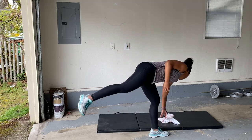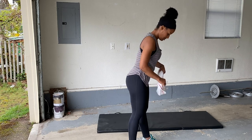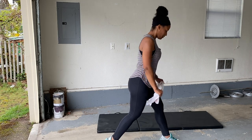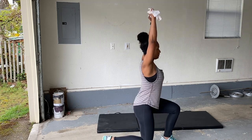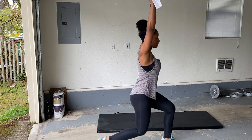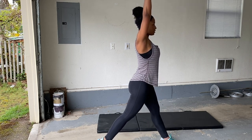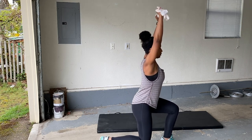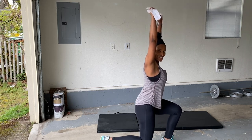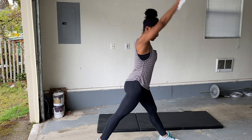Grab that towel. Let's go. Left leg up, arms nice and tight. Let's do this. Look straight ahead. Breathe. You can do it. You got this, guys. Rest.